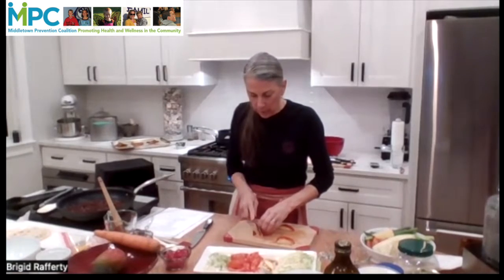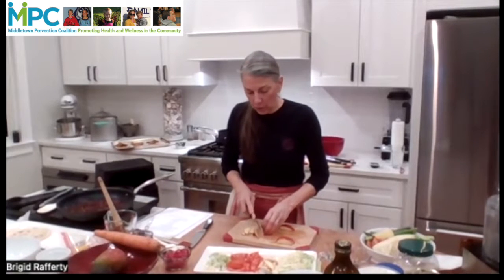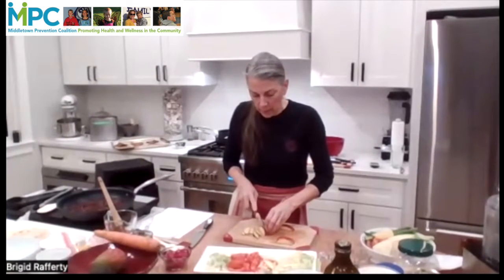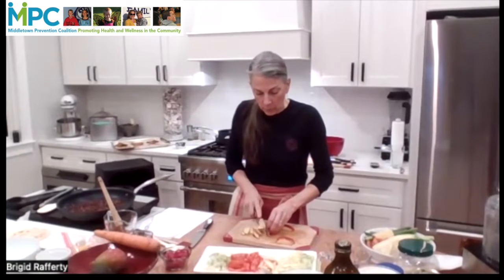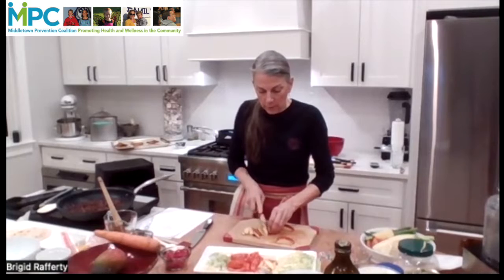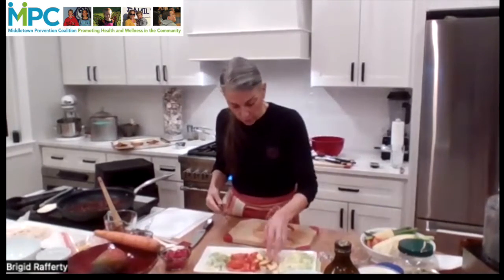I don't know if anyone's actually cooking along or if people are just watching. So if you are cooking along and you have any questions or you're not as far ahead as I am, feel free to text in and we can either slow down or address any questions you have.